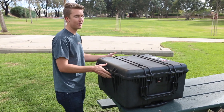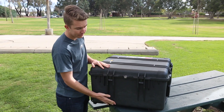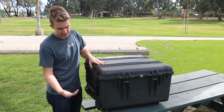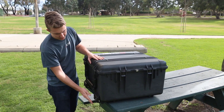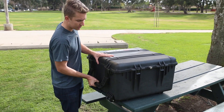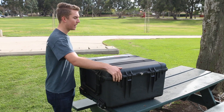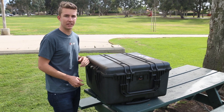This is the Pelican 1640, which we chose because it's deep enough and able to carry all the accessories you would need for the Matrice — so we had to go with the biggest case possible. As you can see, we have a roller wheel design on the back with four roller wheels, and carrying handles made of the same hard plastic. It's really built to throw into the back of a truck or any vehicle and travel well with it.